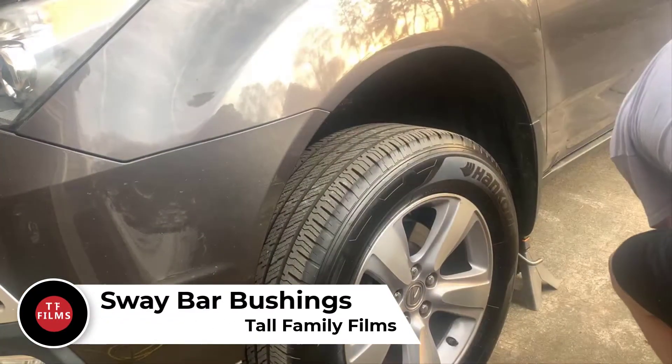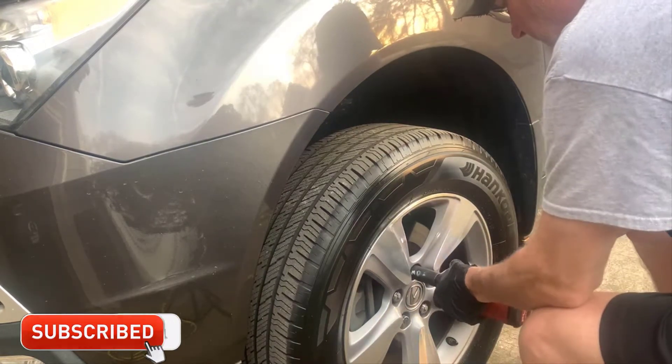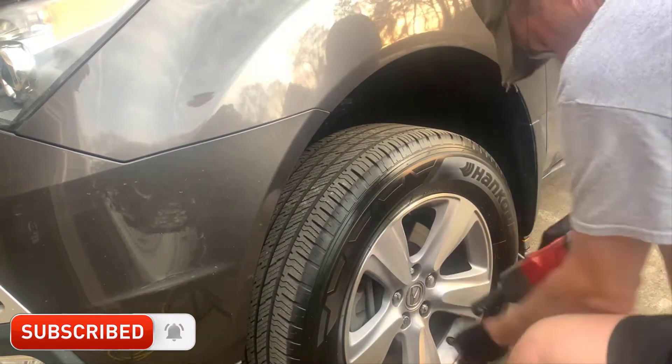Hey everybody, Tall Family Films here. Today's project is to replace the sway bar bushings. This is what kind of stabilizes the car when you go around a curve and when you're turning.